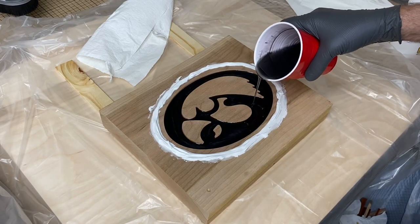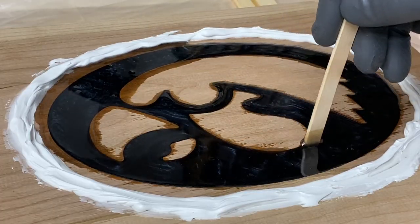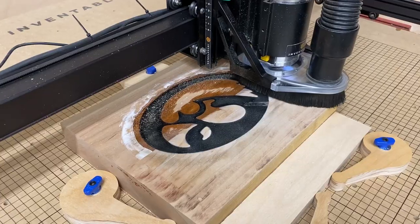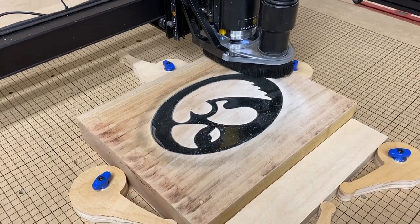Next I poured the epoxy into the pocket on the bottom of the bowl. The epoxy I used is very thin and it takes a couple of days to cure, so make sure you're pouring on a level surface. After the epoxy is completely set up I put this back in the CNC machine and started leveling out the bottom of the bowl.